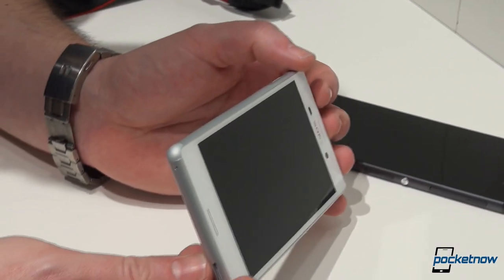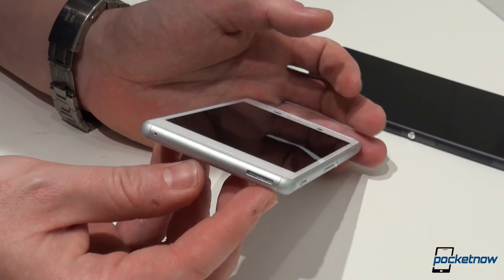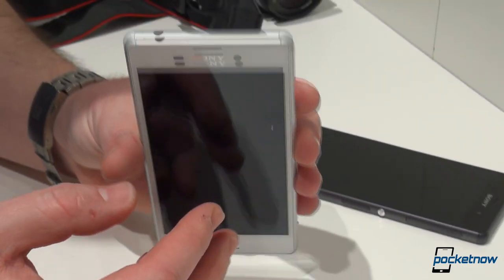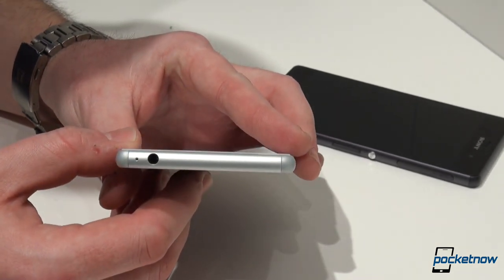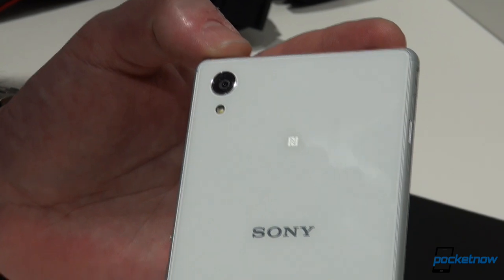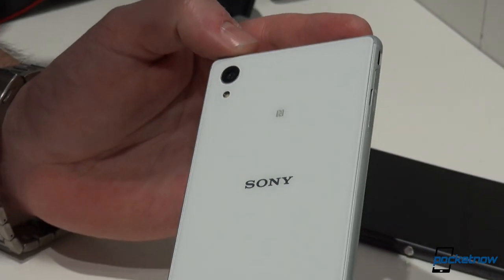This being a mid-ranger, Sony had to cut some corners both on the outside as well as on the inside, despite company officials trying to sell it as a quote 'no-compromise phone.' There are a couple of notable advancements as well, so let's take them one at a time.